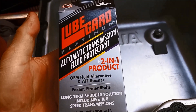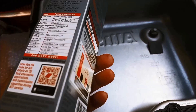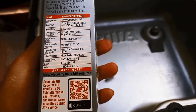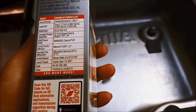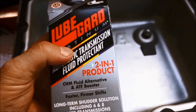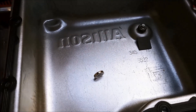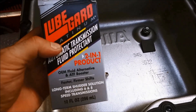And just for good measure we're going to add a bottle of Lube Guard Platinum — you can Google their website, it's good stuff. We've been using it for years and it enhances the properties of the transmission fluid, especially in this sort of application where there's a lot of heavy duty work.